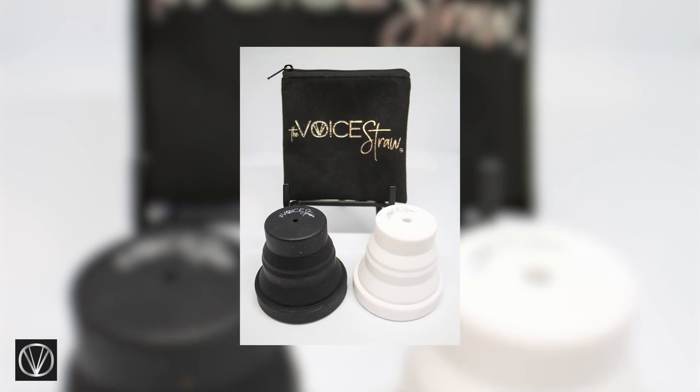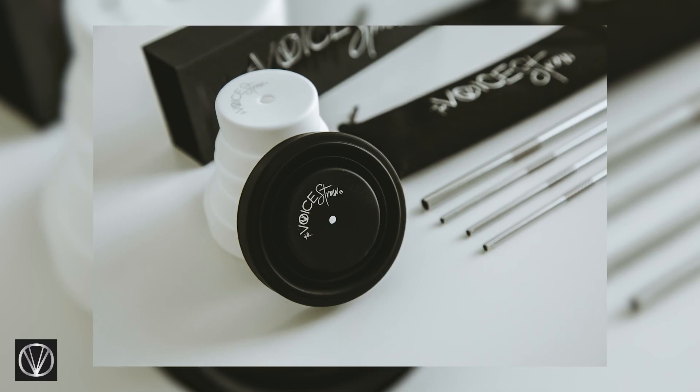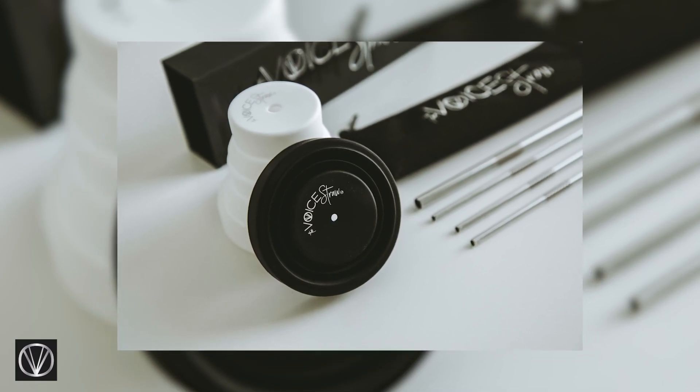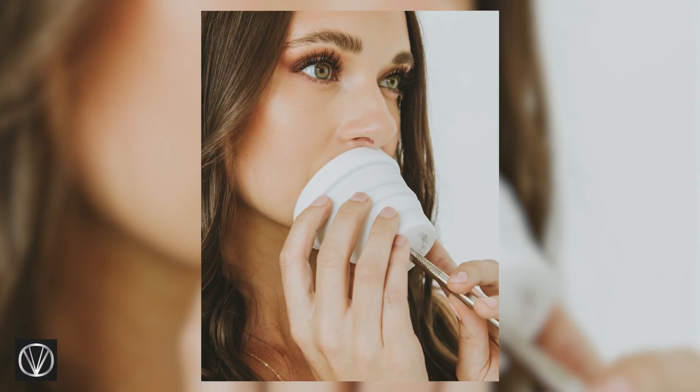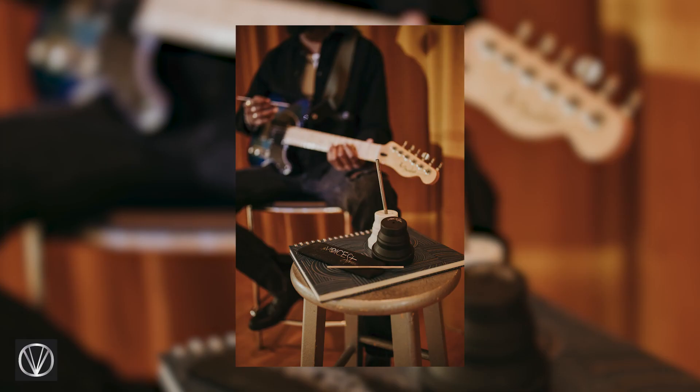The missing piece is the voice cups. When you're exercising through a straw, all you're working is the source — getting the vocal cords and the vocal tract into their correct position and alignment. But you can't create sound or sing a song by articulating with vowels and consonants. When you add the voice cup, you can. You're still getting the benefit of what the straw does, but with the cup component you're able to articulate, able to sing, and able to create the phrases needed to get your voice in its perfect position — so that you don't have to work as hard to convey the message you're trying to give.